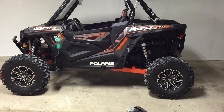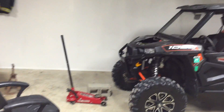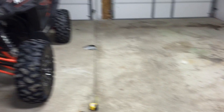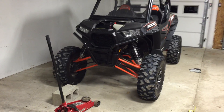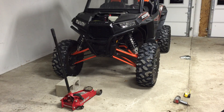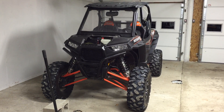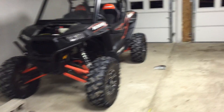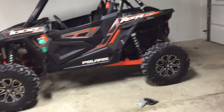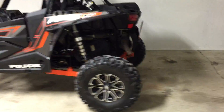I'm sure I could get it up probably another inch, but I want it to ride well. I've loosened the preload to set it down. You can tell there's plenty of front clearance. I didn't order the high clearance front arms. I did order the rear high clearance arms, but they haven't shipped yet — I'll get those put on. The caster and camber didn't change a whole lot.